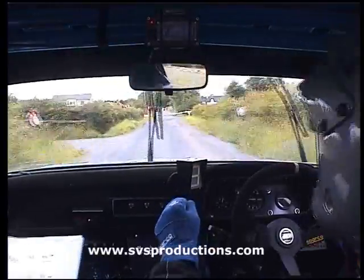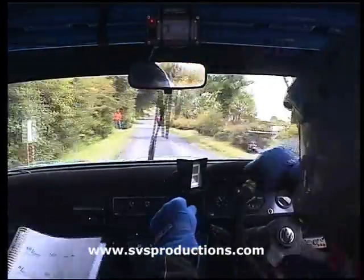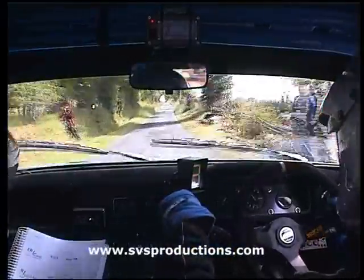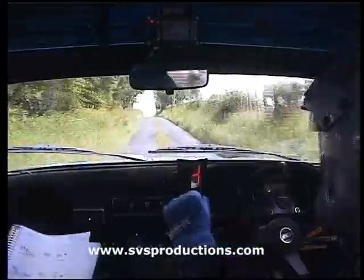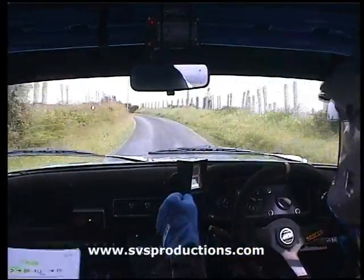Square right. Don't cut. 300, small crest and fast left. Long, 60. And easy right long. Watch into the 6th right.